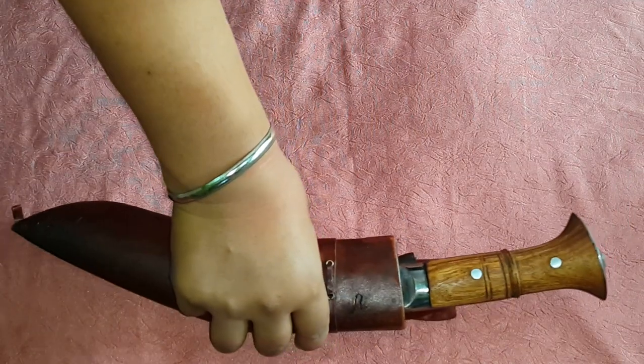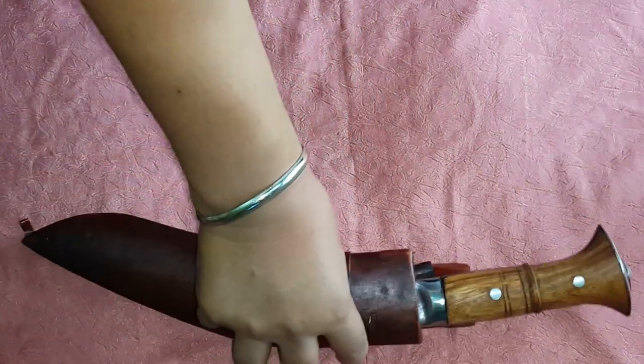This is a very wicked and dangerous weapon for enemies because it's heavy and hand forged so beautifully that it doesn't need any effort to cut anything. The design of the knife is very good. Recently I visited Nepal and from there I bought some kukuris. Here is the first one.